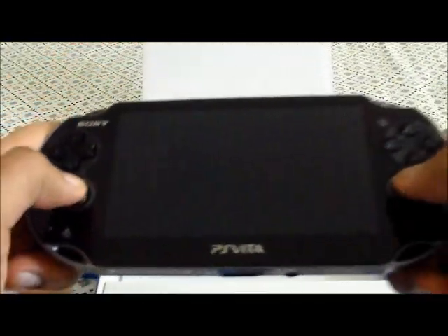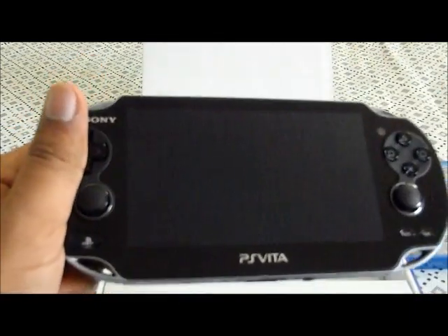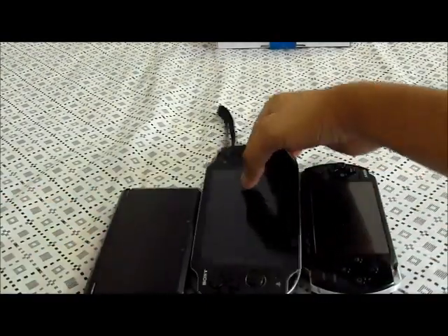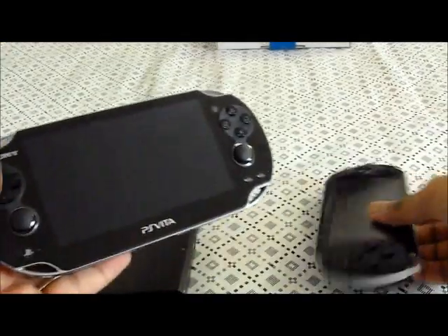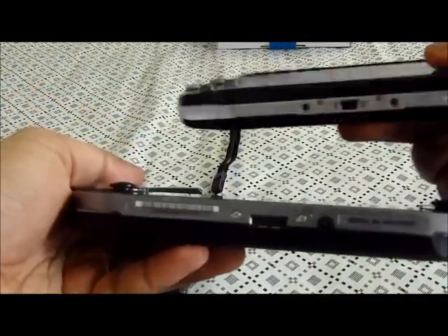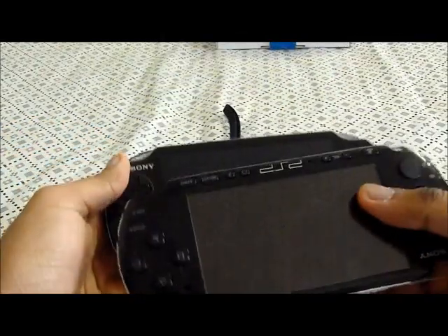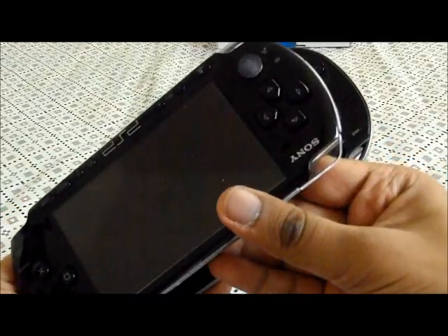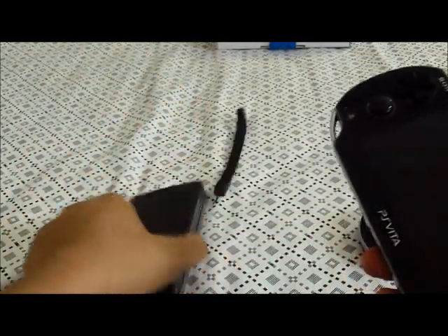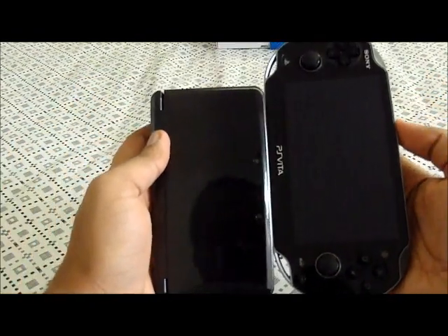If you guys are wondering how big the PlayStation Vita is, I'm just going to show you this compared to the PSP and 3DS. The Vita right here — okay, this is the Vita and this is my PSP. The width — the Vita is way more wider, probably that much bigger. And it just feels nicer. Compared to the 3DS, the height comparison is just like — the Vita is massive. It's huge.